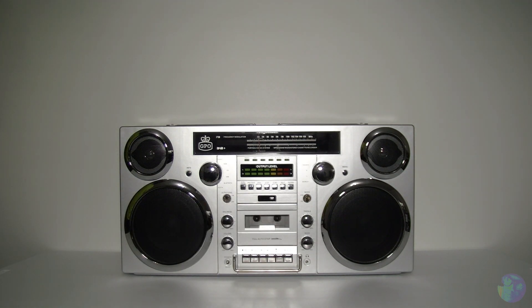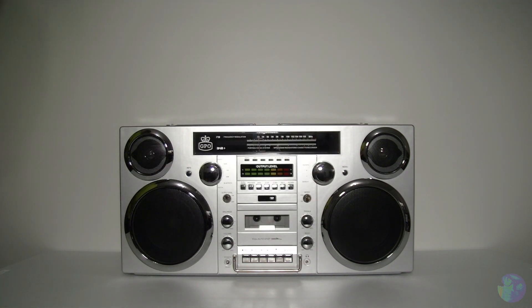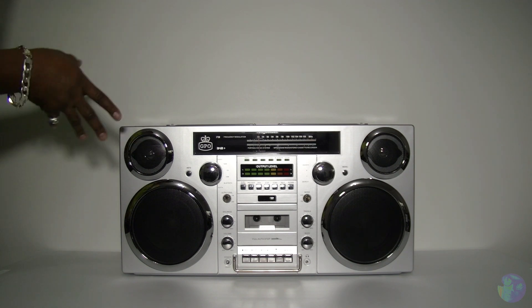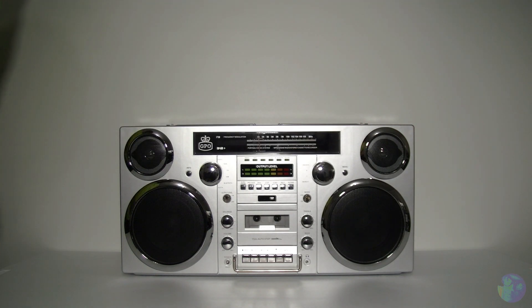I have got to say, absolutely loving the overall appearance of this thing. It really does throw me way back to the 80s and the 90s. I love the chrome effect, the grey silvery finish, and the black speaker grills. Let's have a quick look over the actual features and the externals of this boombox.